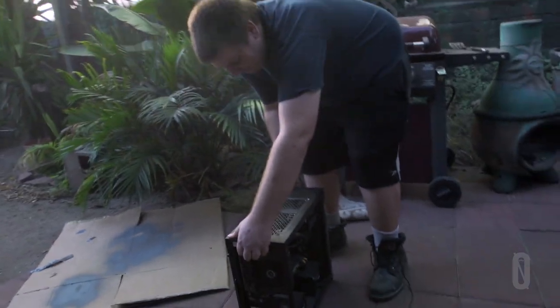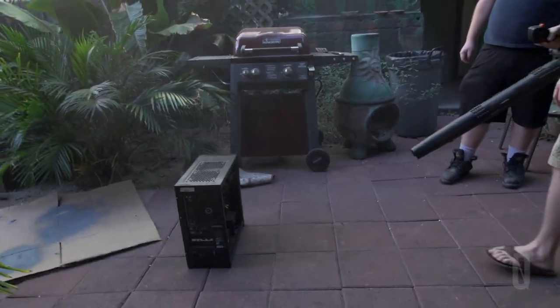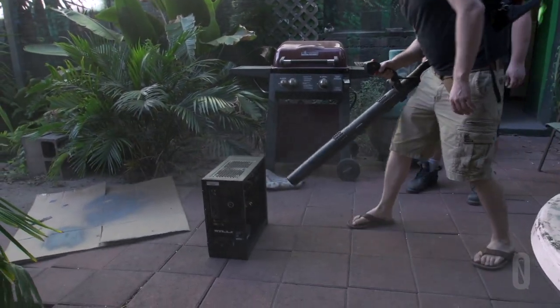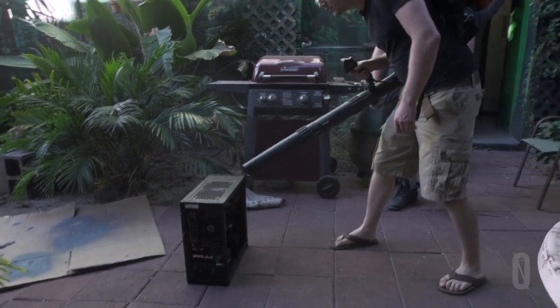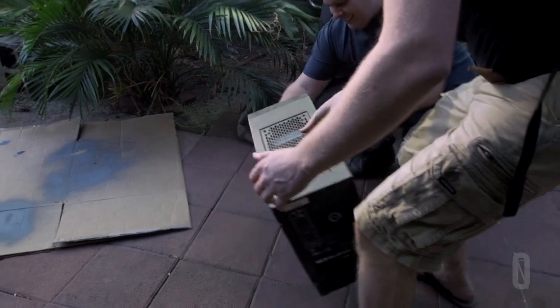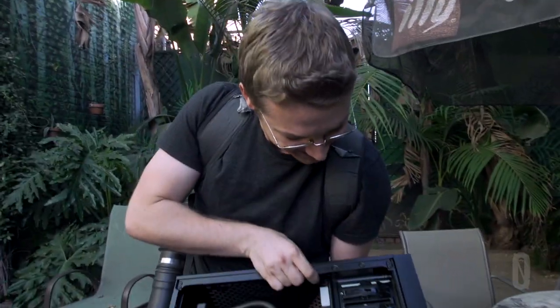The question is always how much dust is in a computer. A lot of dust — it's all wet. Holy shit. Look at that. It looks brand new! That's a beauty.